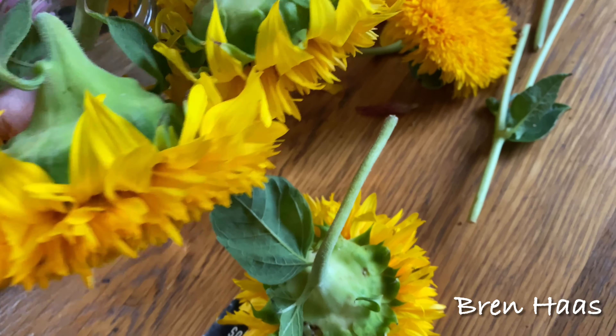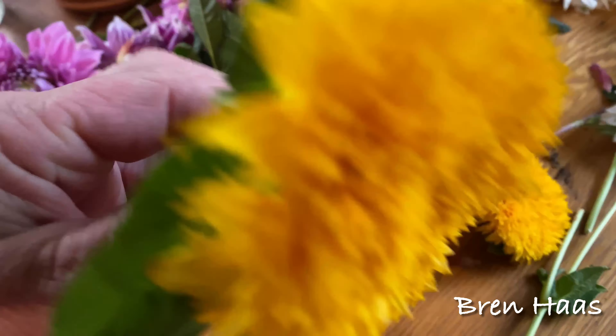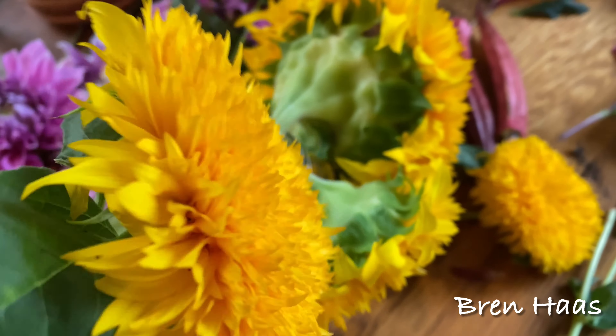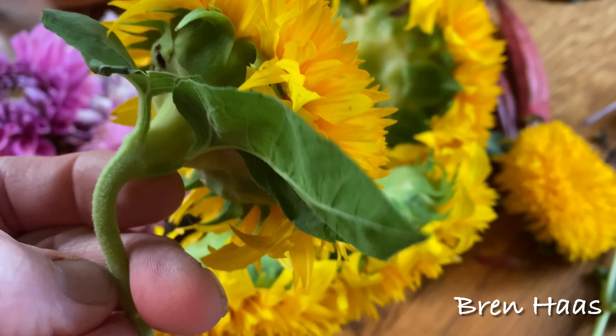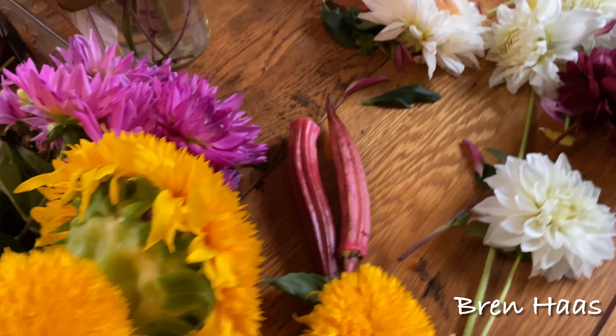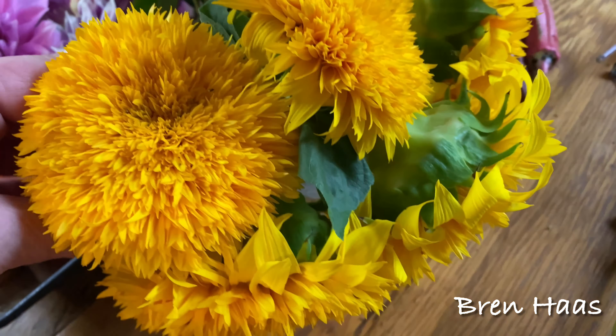I highly recommend it — it was super easy to grow and it really is a showstopper in the garden. As you can tell, it's gorgeous. I did see a lot of butterflies hanging out by this particular sunflower. This sunflower is an heirloom, so I will be saving the seeds and growing more in the years to come.